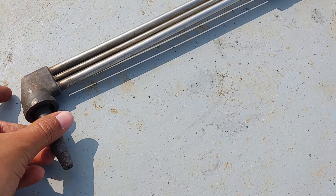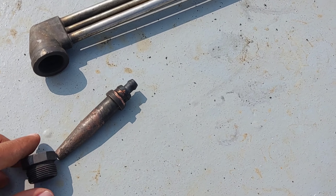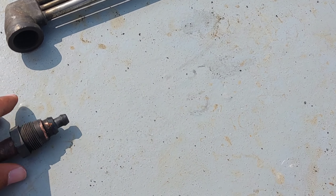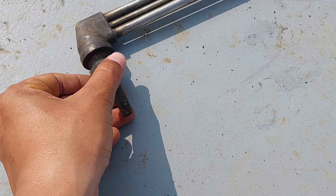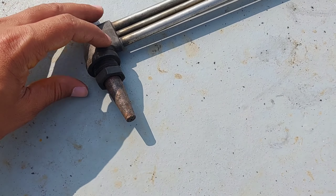If carbon deposits accumulate in a cutting nozzle, it can lead to various issues such as poor cutting quality. The carbon deposits can obstruct the flow of gas through the nozzle, which can result in inconsistent cutting, rough edges, and poor quality cuts.